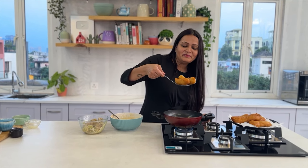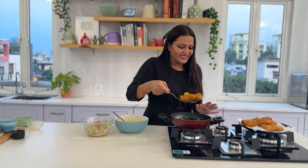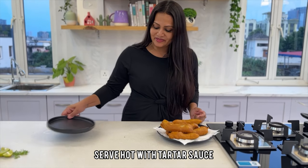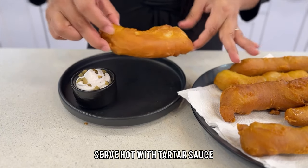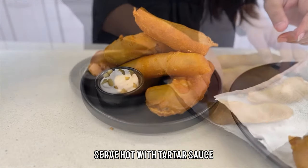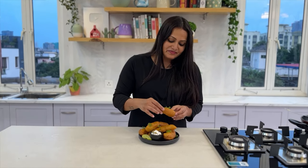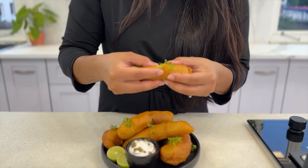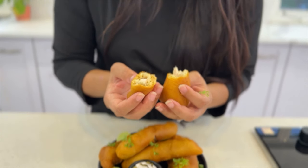Fish batter fries are ready! Look at the edges — they look amazing, golden and crispy. Now I am ready to plate. Here we have some tartar sauce. Beautiful fish fries! I am going to garnish with lime. Look at how beautifully cooked the fish is — so moist inside.